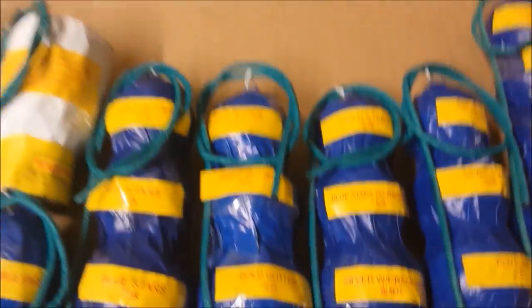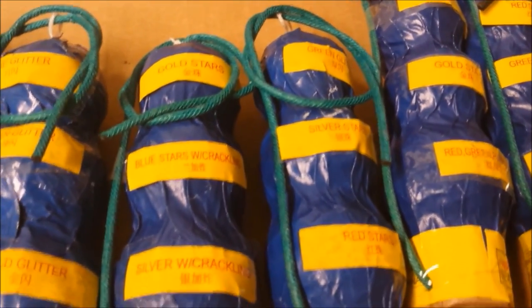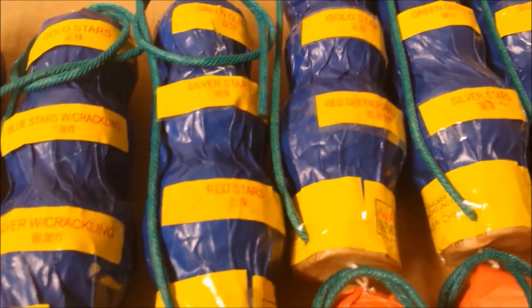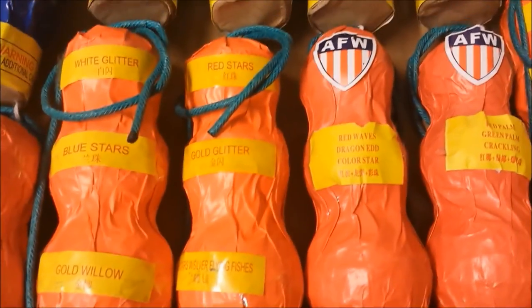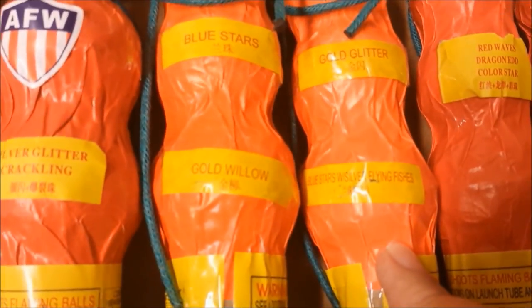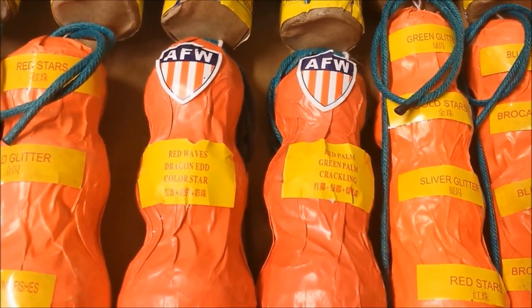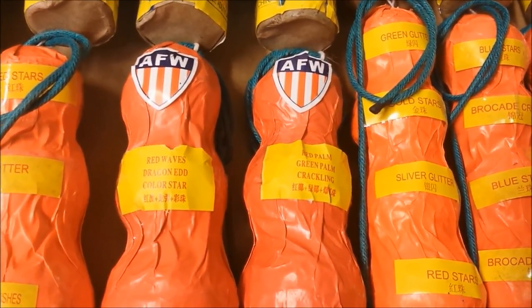Now we get to the triple breaks. Gold Glitter, Red Stars, Blue Stars. White Glitter, Green Glitter, Gold Glitter. Gold Stars, Blue Stars with Crackling, Silver with Crackling. Green Glitter, Green Glitter, Silver Stars, Red Stars. That's the quad break. Here's the other triple break: White Glitter, Blue Stars, Gold Willow, Red Stars, Gold Glitter. Blue Stars with Silver Flying Fishes. Red Waves. Dragon Egg — it's supposed to say Egg, not Ed — another product of the cheap flavor.